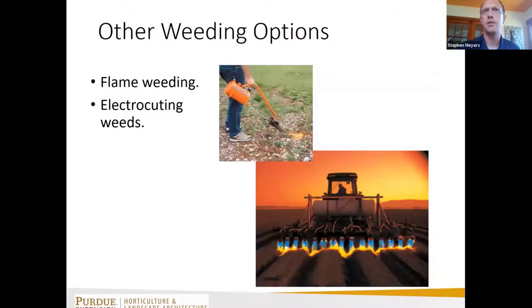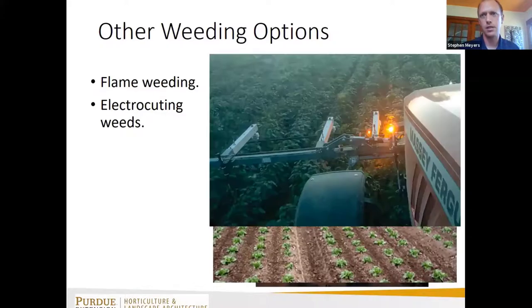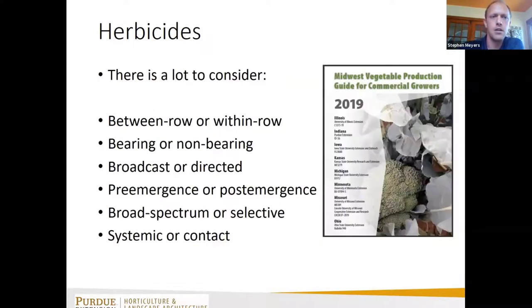Flame weeding is an option — there's good research out there on flame weeding, the temperatures needed and duration of exposure. We're also starting to see electrocuting weeds as a post-emergence weed management option — a lot of units are tractor-mounted but there are also backpack electric wands coming on the market.